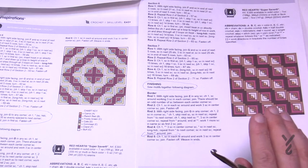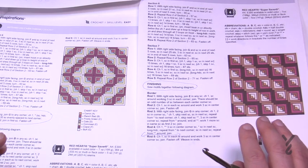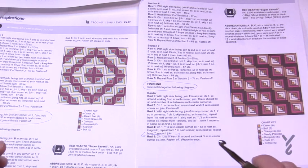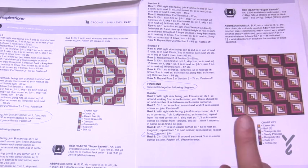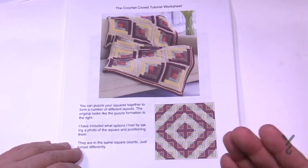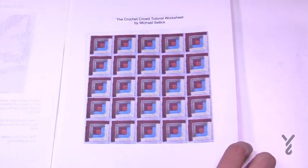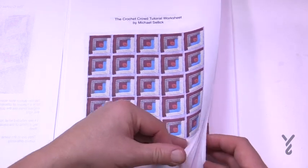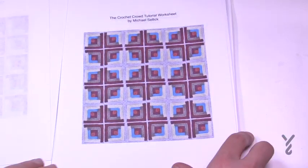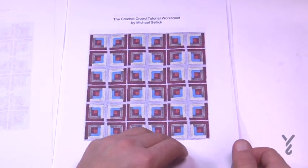So how many designs can you possibly get out of this? I came up with several, but you can come up with your own. You can download a worksheet on thecrochetcrowd.com — it has about 10 different designs, but I know there are more. The squares are turned in a special way to create patterns. For the six by six configuration, you can turn the squares so that it could look like this, or even more — changing the way it looks entirely.